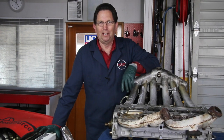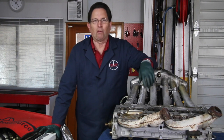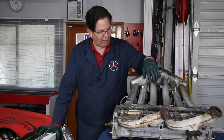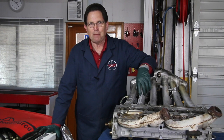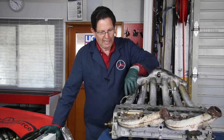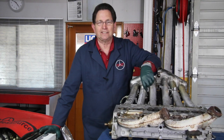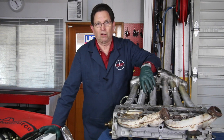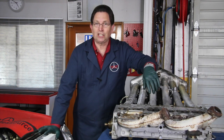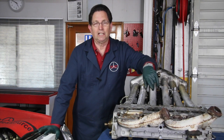This is the M104 straight-six dual overhead cam engine that's in a 1990 300SL. I have to replace the head gasket because it's leaking oil, and the front timing cover seal is leaking oil as well. This is a very common occurrence — there are a lot of these engines out there with leaking head gaskets and front timing cover seals.